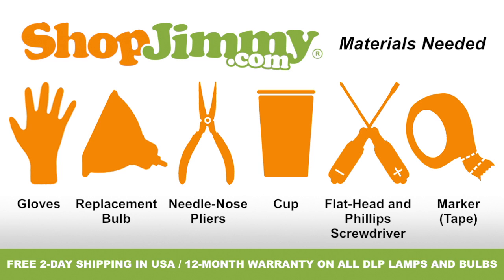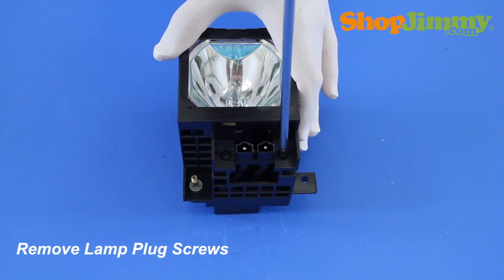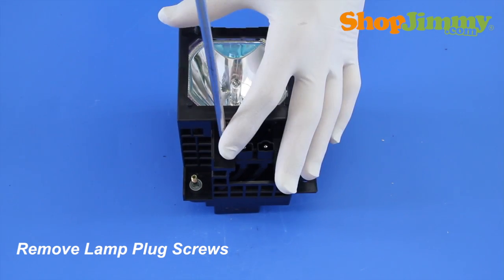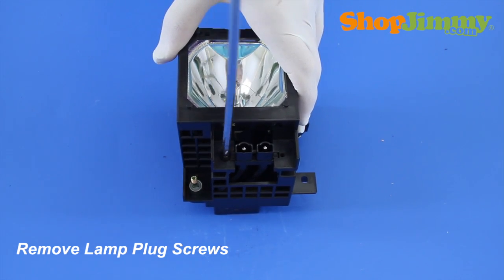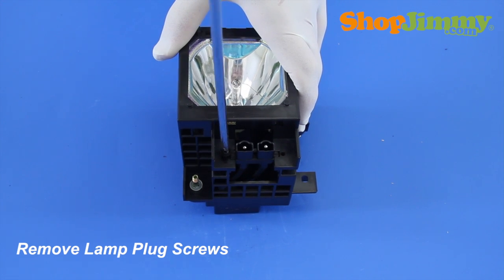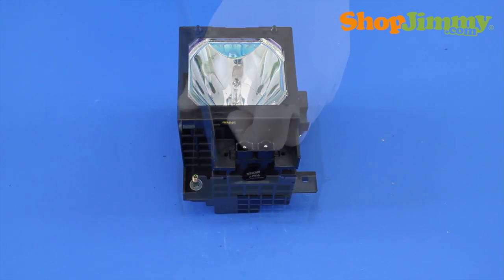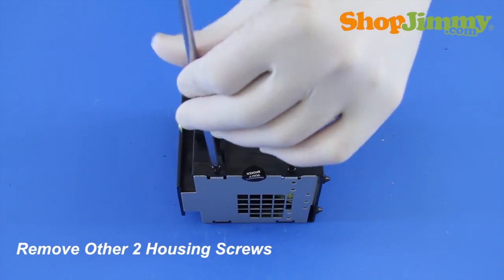And a piece of tape or sticker to use as a marker. So let's get to it, shall we? Release the lamp plug from the housing by removing the two screws that surround the plug. Remove all other housing screws with a screwdriver.